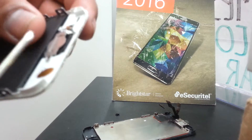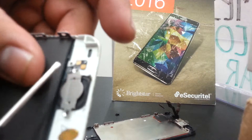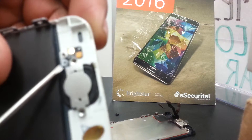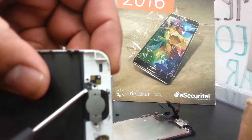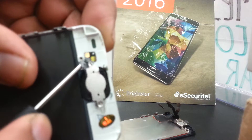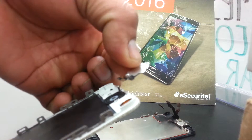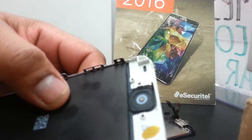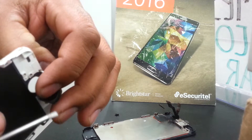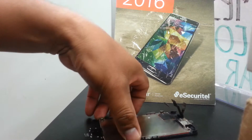Using your flathead screwdriver, carefully lift this metal and remove the flex cable that is held against the wall with glue. I hope you can see it properly on screen — it's underneath, so very carefully, little by little, remove it. Now we've removed this metal with the flex cable.